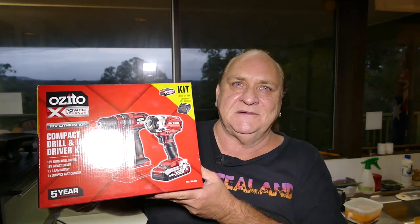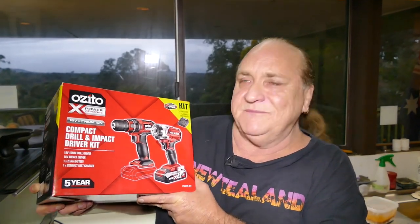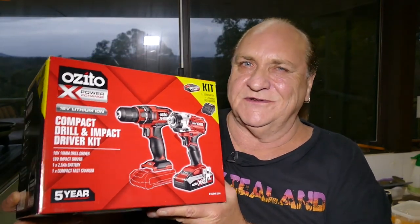I've bought another Ozito combo, and this time it's the Compact Drill and Impact Driver Kit. I didn't intend to buy one today, but well, I got two.